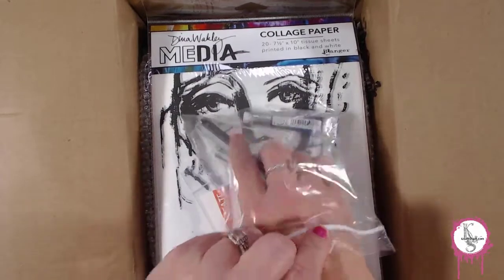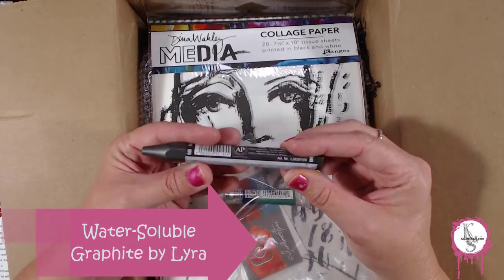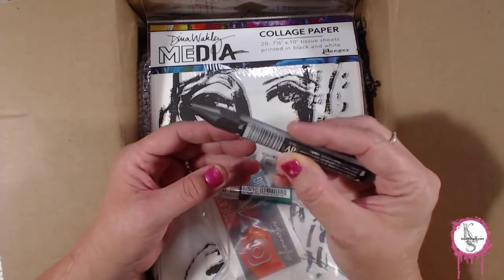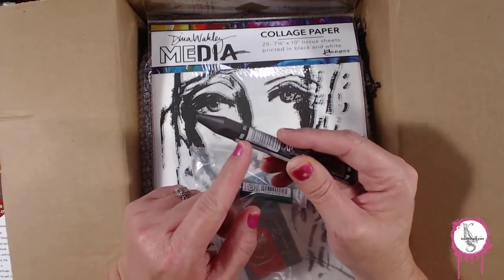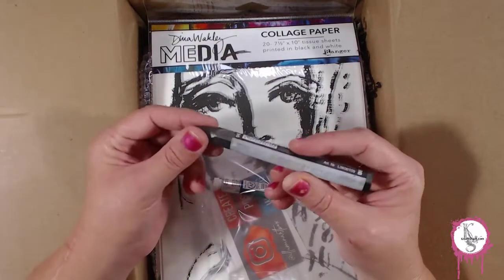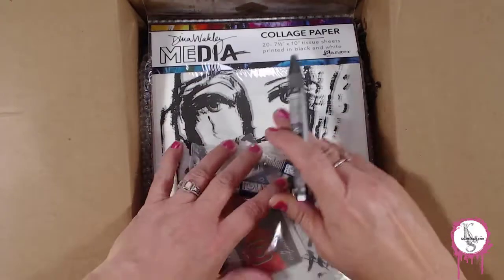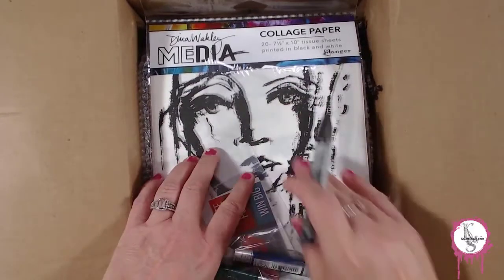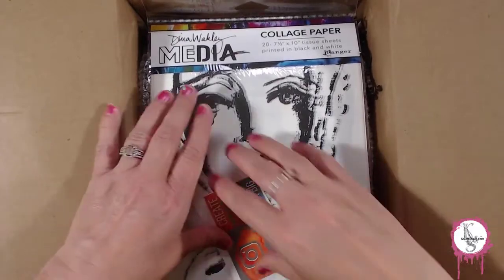And then a Lyra pencil, which I absolutely love. These are water-soluble graphite pencils — I love the big chunkiness of them. The 9B is my absolute favorite; if you saw mine, it's worn down to a round nub, it's not even sharp anymore. I love these — they're the best for sketching and doing this kind of artwork like we see in this sample.